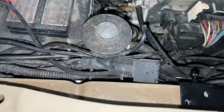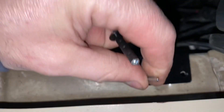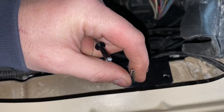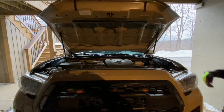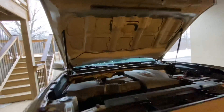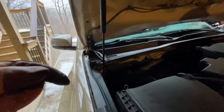We take our rivets, drop them down into those holes, and then rivet them into place. Tada! So much better than a prop rod — super easy. Got those lower brackets installed.